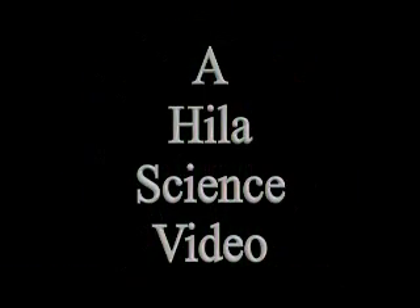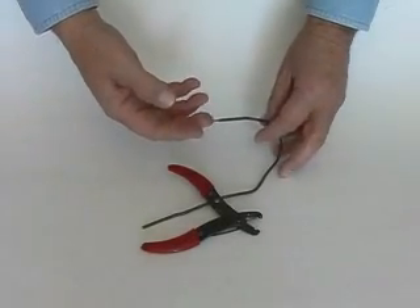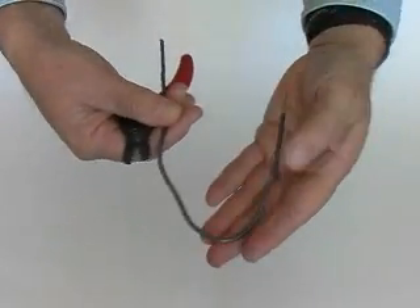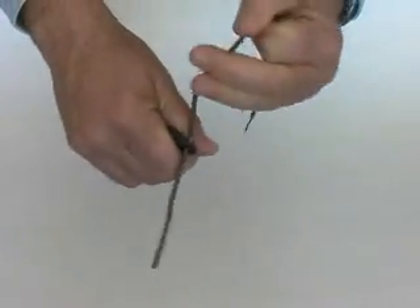To construct a battery we need two different types of metal. I have some copper wire here — this is copper house wire, very common. See the copper extending out the end here; the rest of this copper is covered in a plastic insulator. We'll use a wire stripper to remove this plastic insulation.